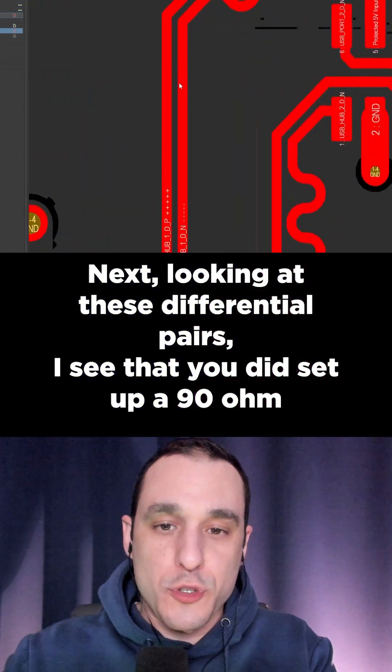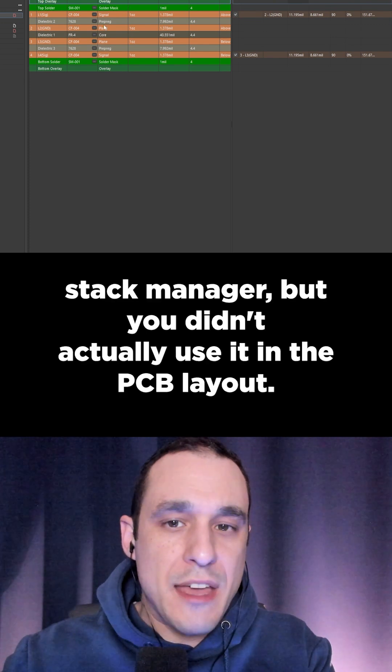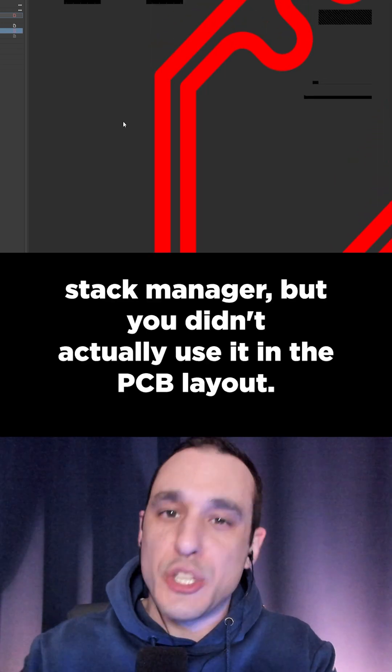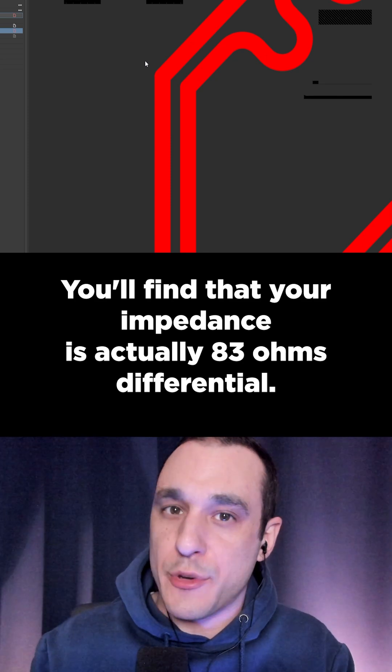Looking at these differential pairs, I see that you did set up a 90-ohm differential impedance profile in the layer stack manager, but you didn't actually use it in the PCB layout. You'll find that your impedance is actually 83 ohms differential.